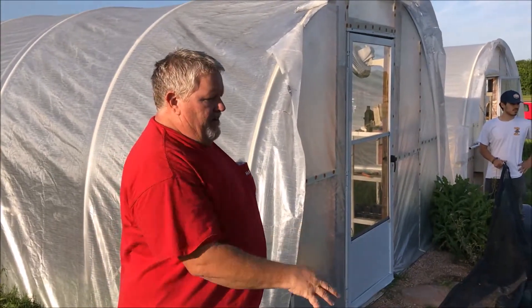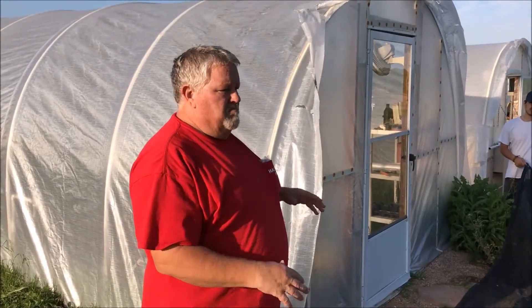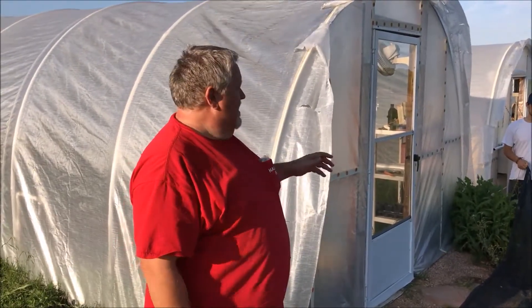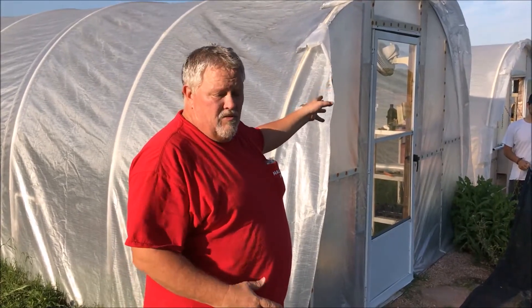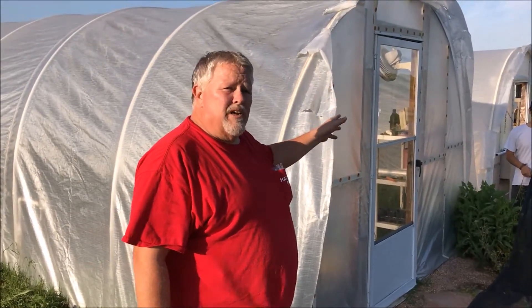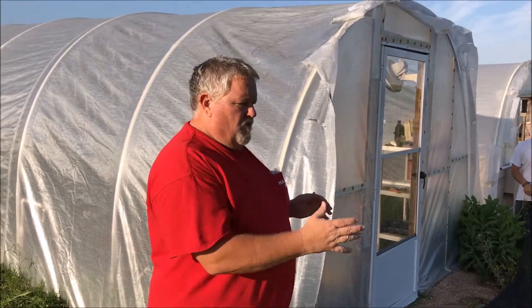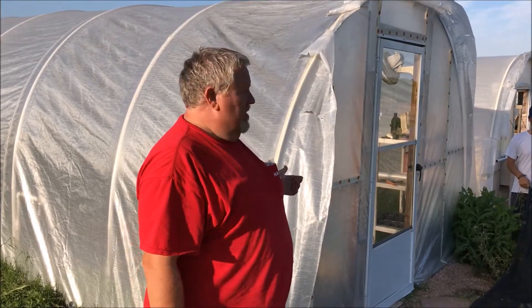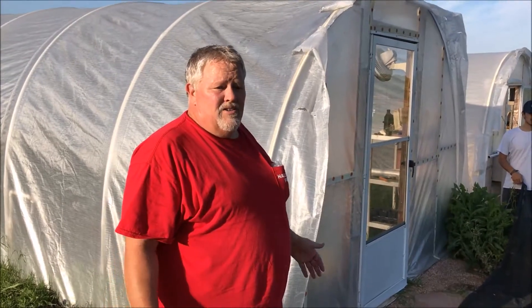The one I've got here is a 50% shade cloth because we used to grow fruiting plants in here, but it's what we got, so we're going to use it. The second greenhouse we used to grow, and we still do, lettuce. And that's a 70% shade cloth — that means it blocks 70%. You kind of need that for lettuce, but they're a little bit expensive because we have them custom made. So right now I'm going to go ahead and use the 50% in this one.